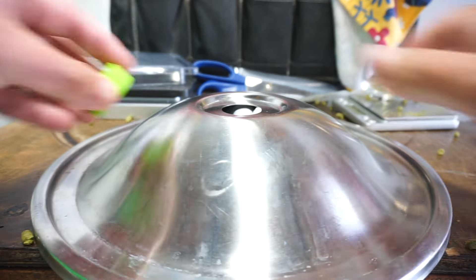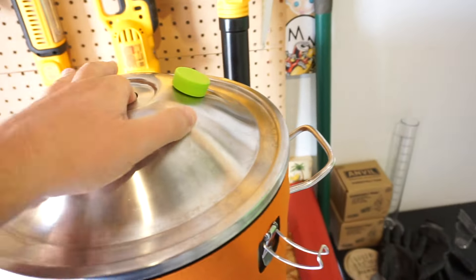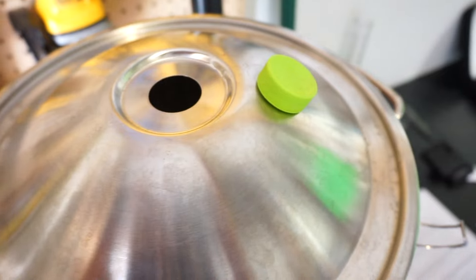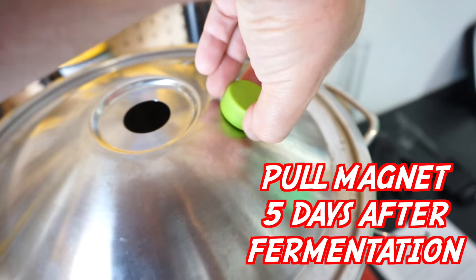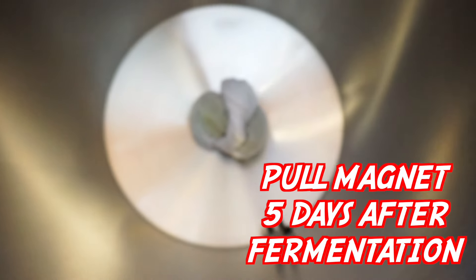I was worried about the Anvil lid or any lid that wasn't flat because of the cone or dome shape — but it actually works perfectly and gives you more room to have your hop bag tucked away up there. With a flat bucket you've only got maybe a couple inches of space, but with my Anvil bucket it's perfect. This is three or four ounces — more than enough to dry hop a five-gallon batch — and it's holding it with ease. It's super strong; when I try to pull it off it really takes some effort.